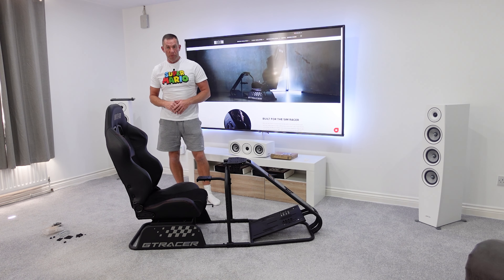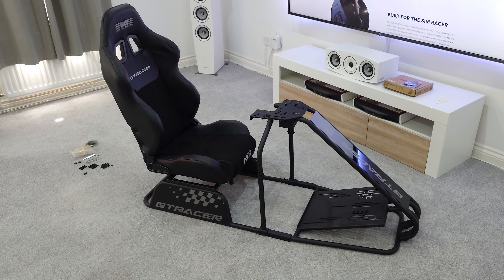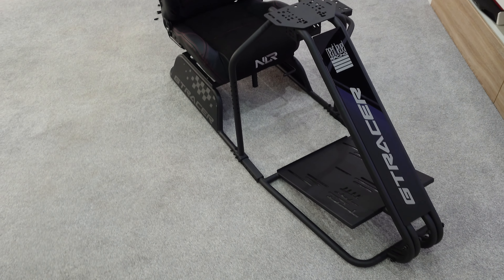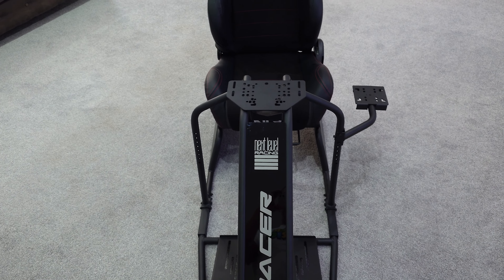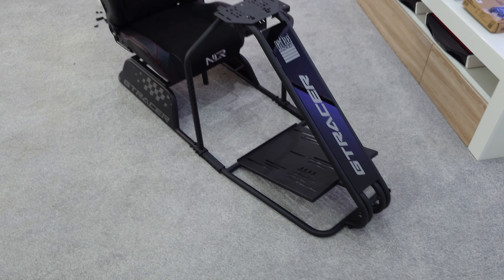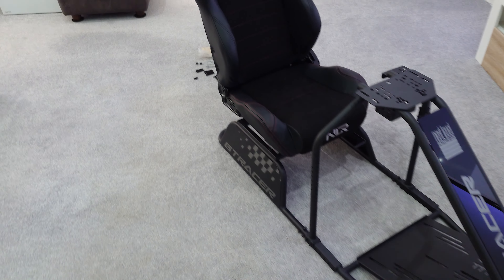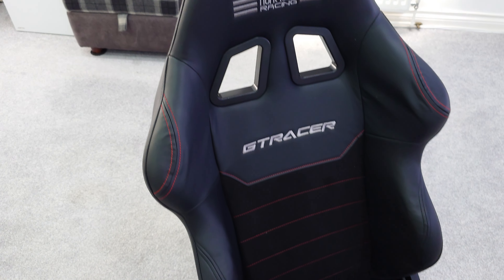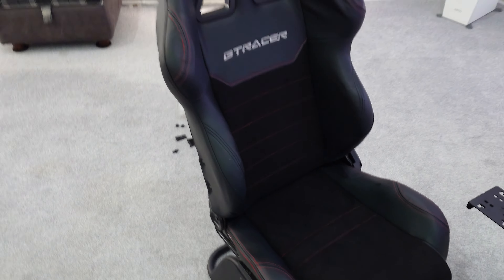Assembly of the Next Level Racing GT Racer was very straightforward — probably took about an hour. I used all the tools that came with it, no real issues. You could do with slightly longer Allen keys as you can't get much torque from the included short ones. A couple of peculiarities with the assembly that we'll get to in the walk-around. With the tubular setup, you do have to apply a little force occasionally to get bolt holes to align, but otherwise no issues.